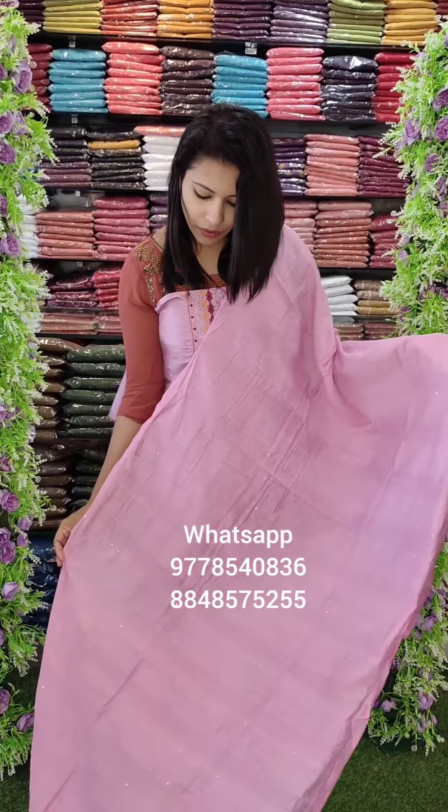Silk finish, weaving pattern with sequins, sand tone bottom. In the next video, we will take the Assorted Collections. Thank you.